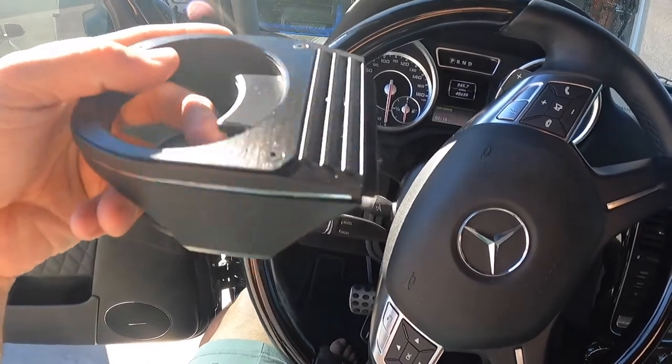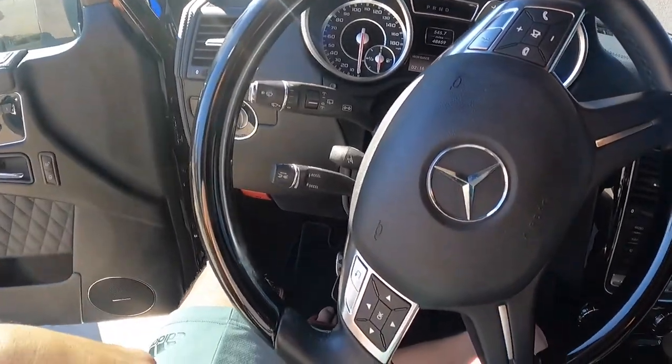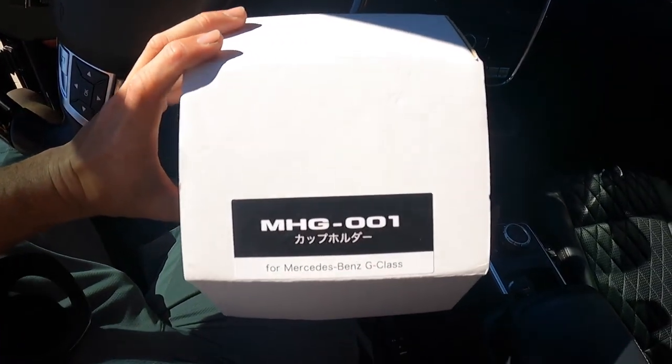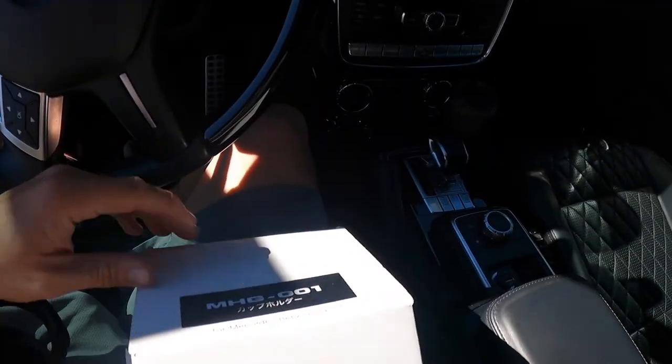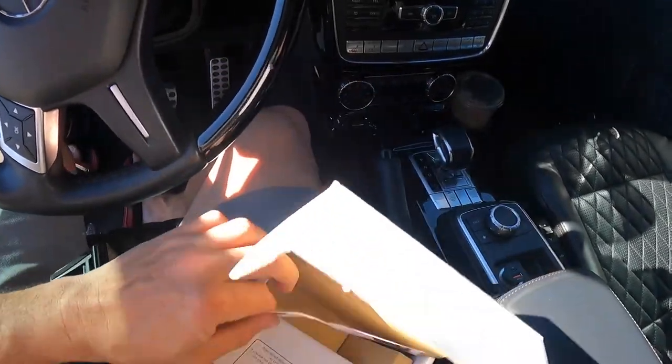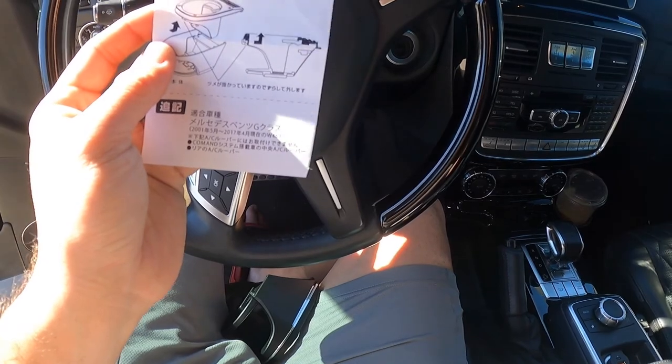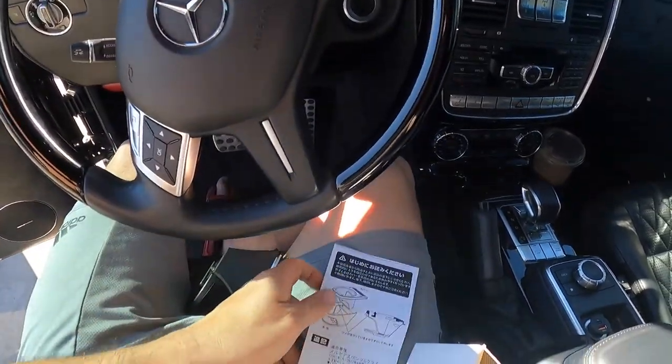This is just a quick tutorial on how to install it and what it looks like. It looks like it's from Japan — MHG001. Not really sure if that's the brand or the model. Everything is in Japanese, so let's see how you do this. Is there anything in English?